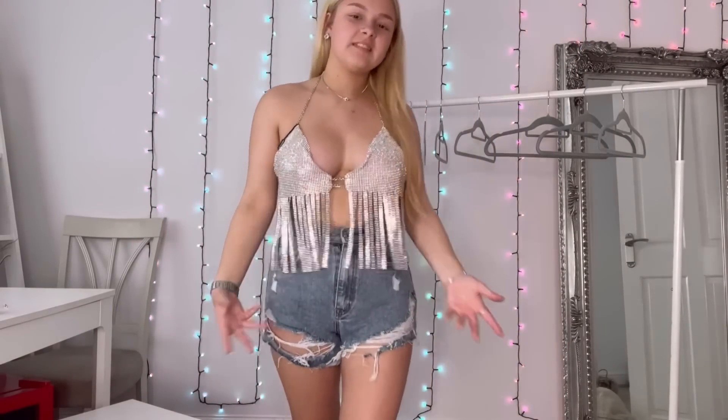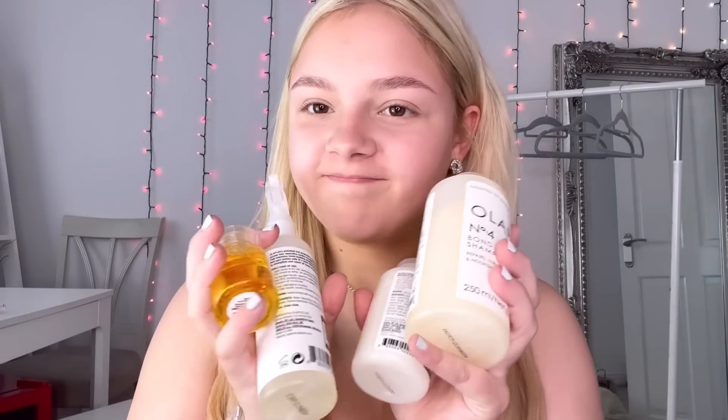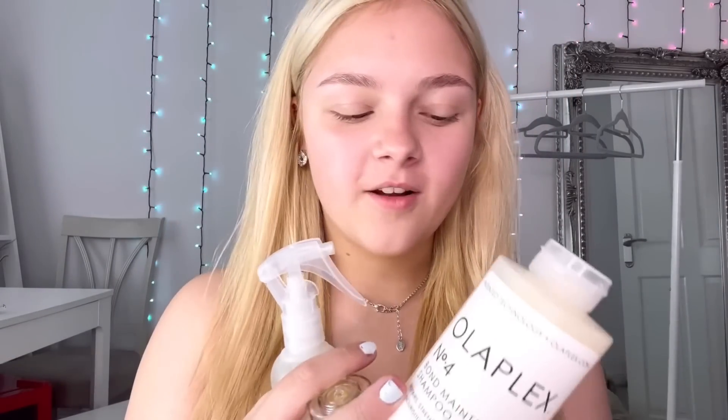I also got some Olaplex products - the shampoo, the oil, and number zero and number three, because I've seen loads about them and Pretty Little Thing sells them now. Actually, I'd say check the brand directly because you can get next day delivery on Olaplex from them too. I'm definitely going to stock up on Olaplex because I love it so much.